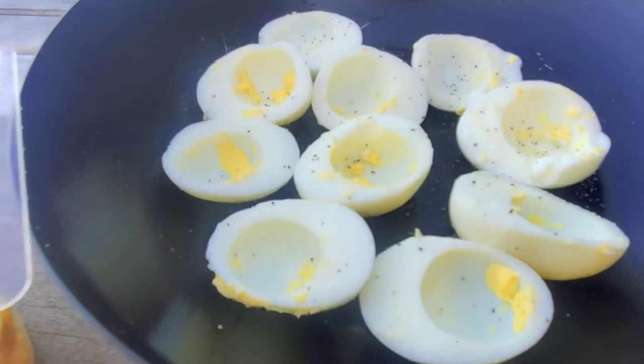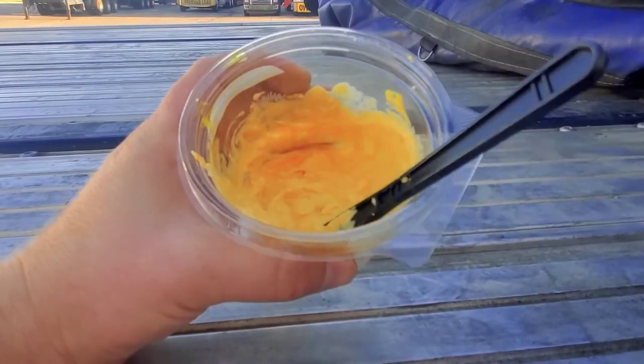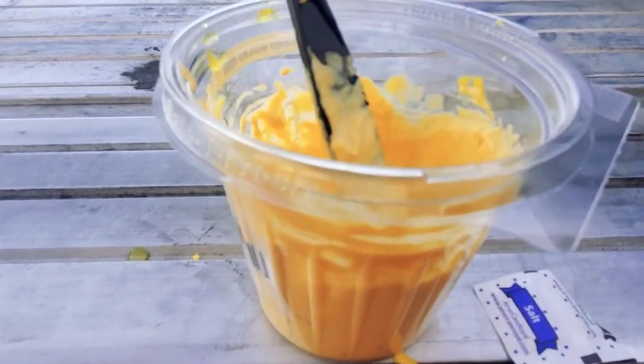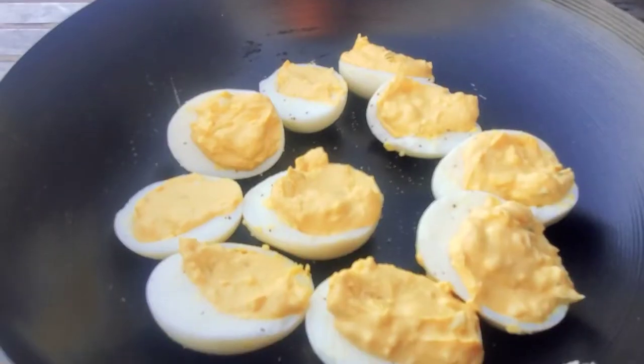We've sprinkled some salt and pepper onto the eggs, and here is our little concoction. We want to get it to about this consistency here — this is about what we want. Then we're going to go ahead and scoop it all up and place it right here into the eggs.